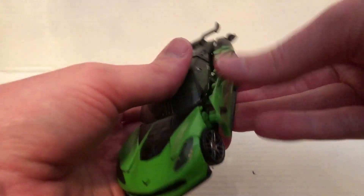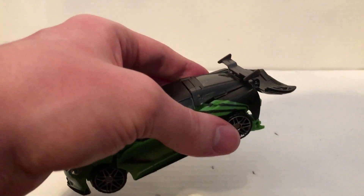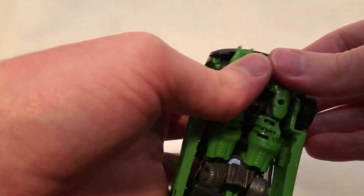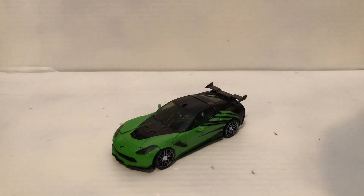Fold these and tab them in. Take this piece, fold it in like so, and fold the arms into here like that. And there we go — that's Crosshairs transformed and back in vehicle mode.